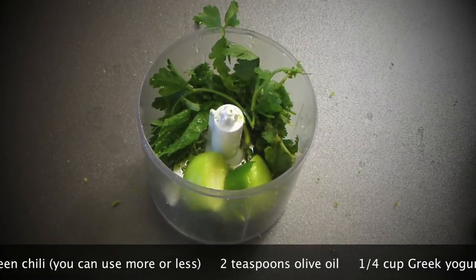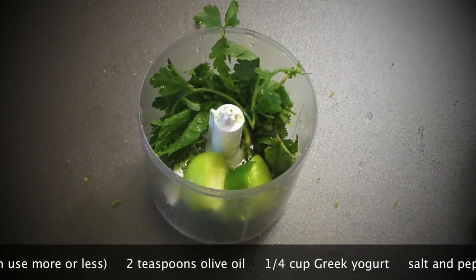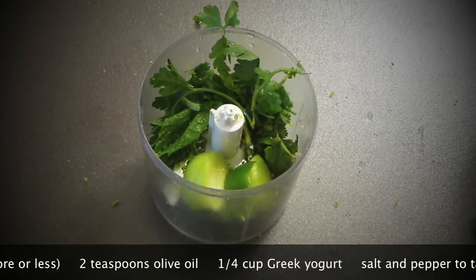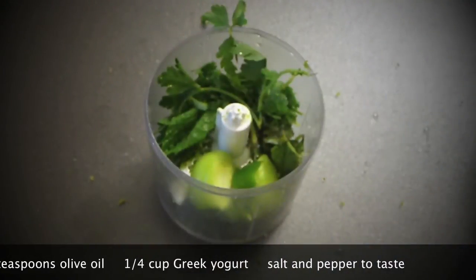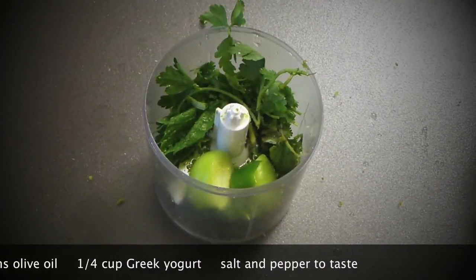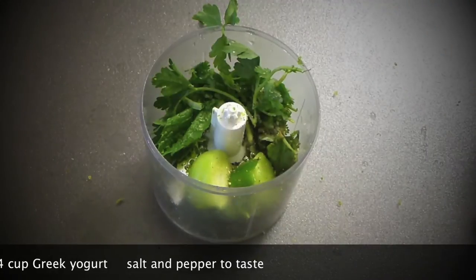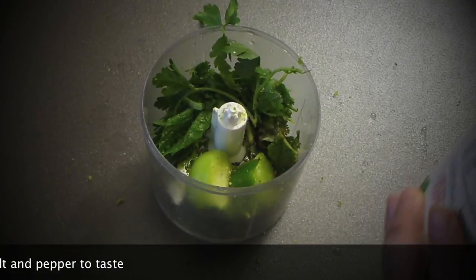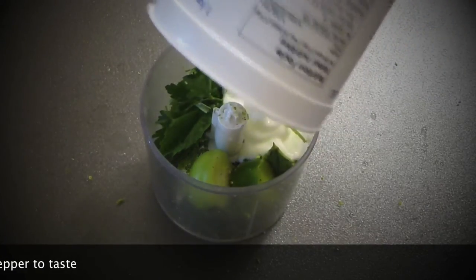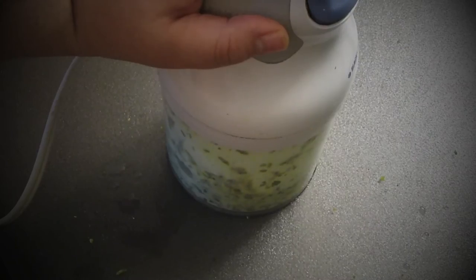A little bit of olive oil — just about two teaspoons, not more. Salt — I'm using fine Himalayan salt — and a little bit of black pepper. Last but not least, yogurt. I'm using Siggi's country yogurt, but you can use any yogurt you like, preferably Greek. It flavors so well inside this type of dip. Mix it all very well.